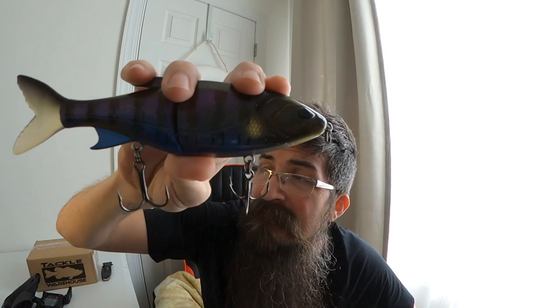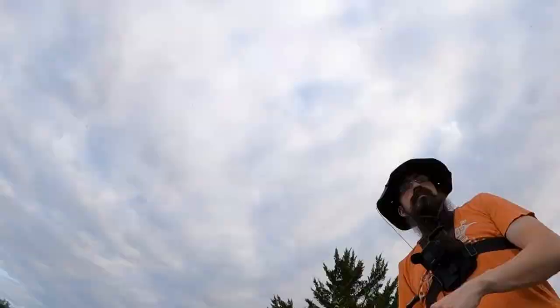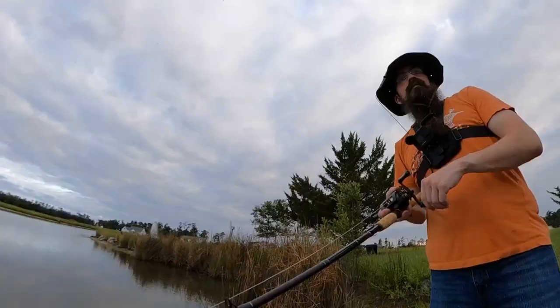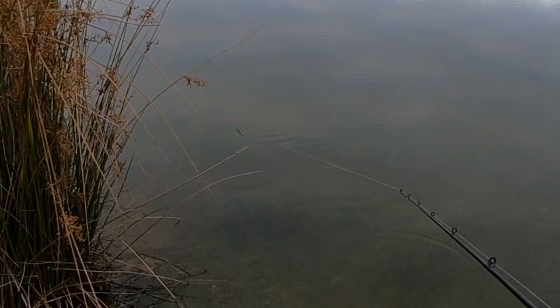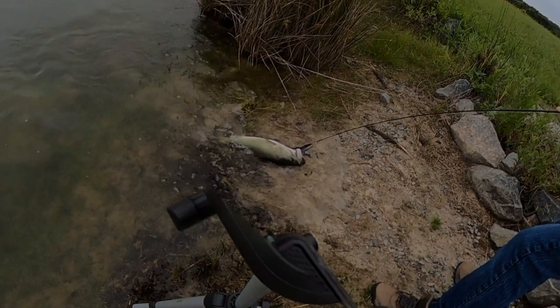Alright, hey, what's up — thanks for clicking through. I used to be very skeptical about baits this size. Man down, man down! Oh, that's a good fish! Oh boy, bro, I want you to chill — cool, thank you.